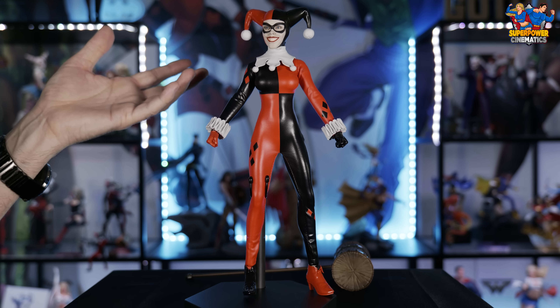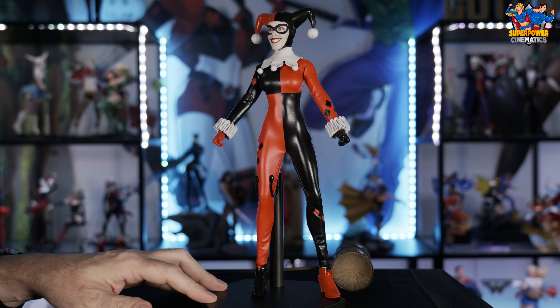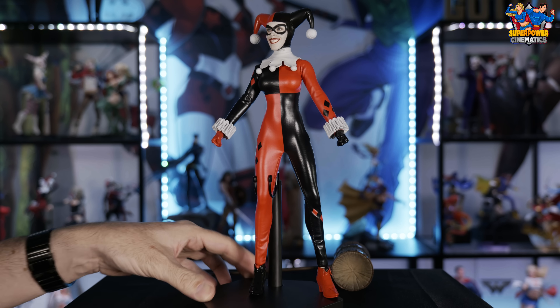Moving on down to the outfit — they do have her classic neck piece. It is slightly flexible, more of a vinyl material just like the outfit, and it is obviously painted, which is why the paint did get scratched off during shipping.